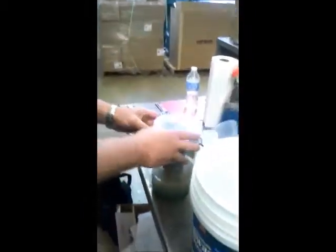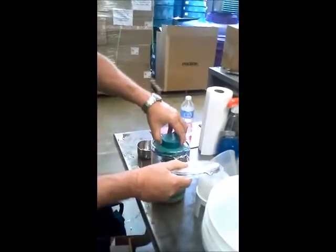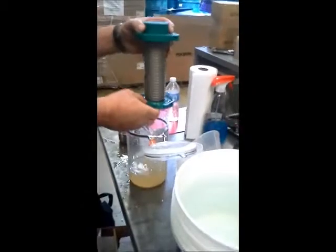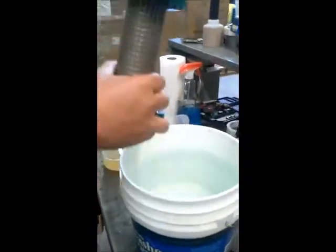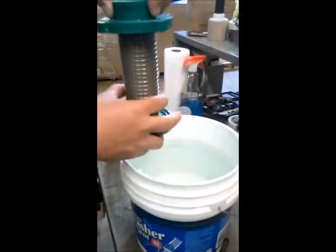That's two and a half minutes of agitation. Now I'm going to remove the center screen from the container. We're going to dunk the remaining screen — that number 30 screen — and its sand contents in water several times.